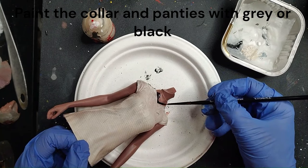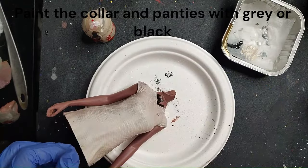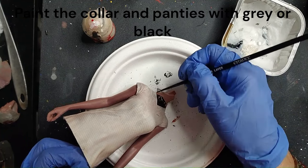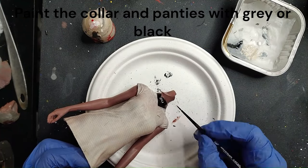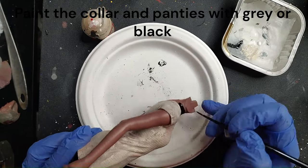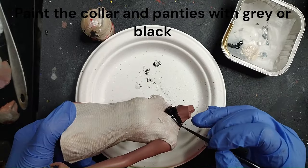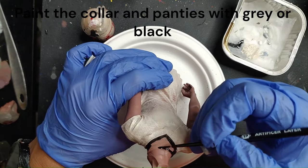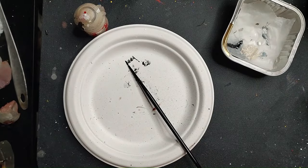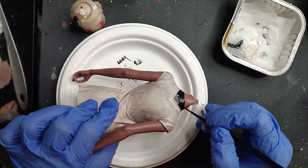Let it dry, and up next we'll be doing the color on the collar and the panties. I'm just using Black Templar again, which is a dark gray contrast paint, just because it can settle into any details — there is some sculpt actually on the collar. If you make a mistake, you can quickly wipe it off, so keep the paper towels handy at any point. With a fine brush — the Artificer Extra Small Brush from Citadel — pay attention to the margins and borders. Wipe it off if you made a mistake, and just paint it all over and let it dry.